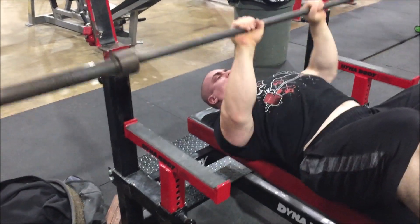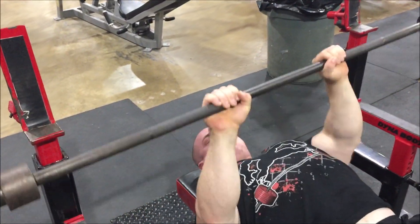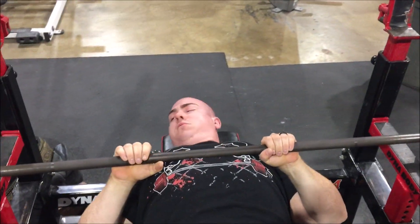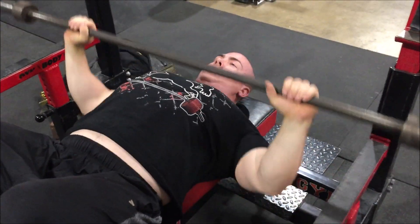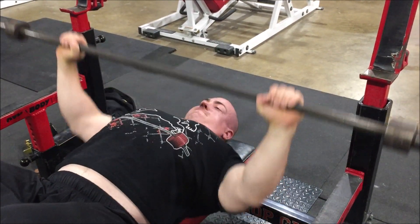A little habit I have is always starting with the empty bar for a bunch of reps, trying to get blood in all the right areas — pecs and shoulders especially, triceps and back. And as I get older, it seems to be more and more important to do this.